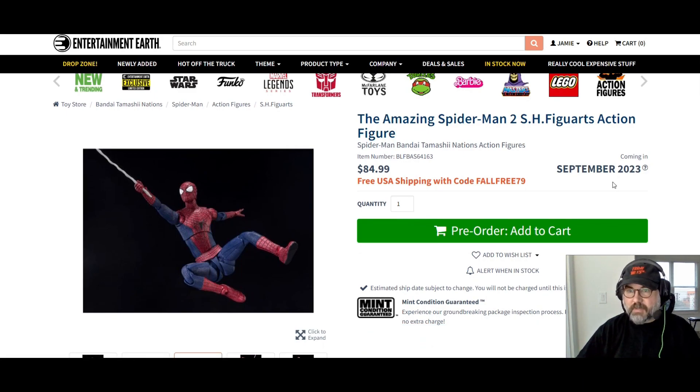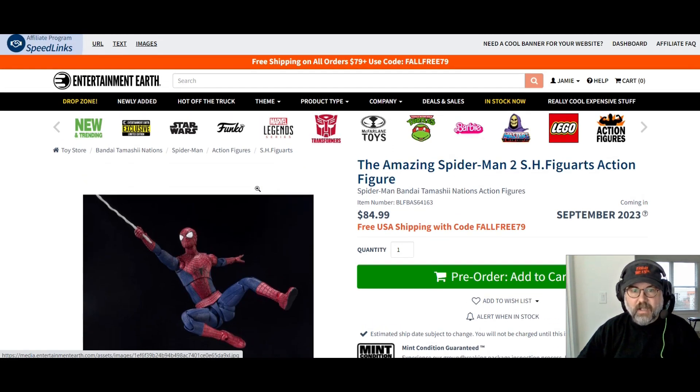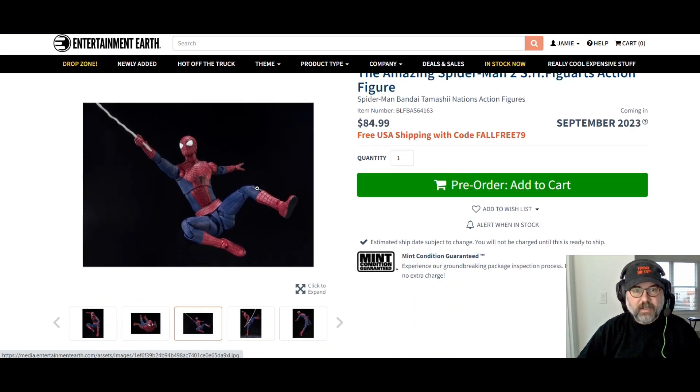It's coming out September 2023. Right now there's free shipping on orders over $79, and I have a 10% off coupon down below. That's it for today — I love the Amazing Spider-Man.